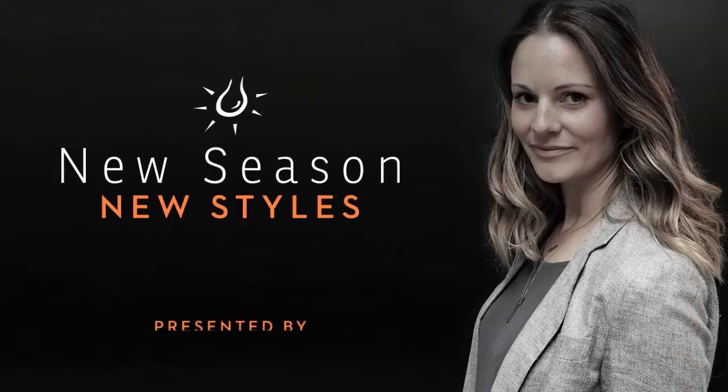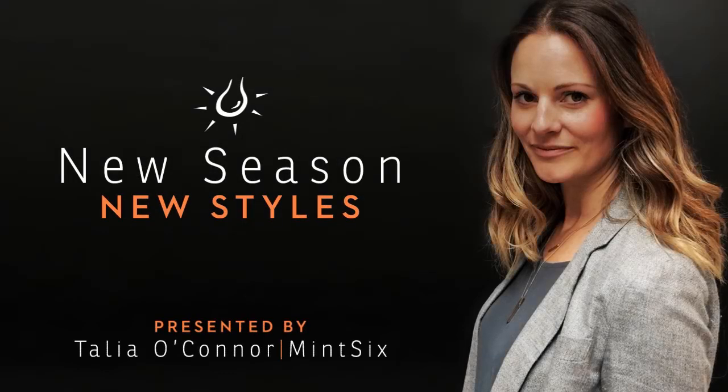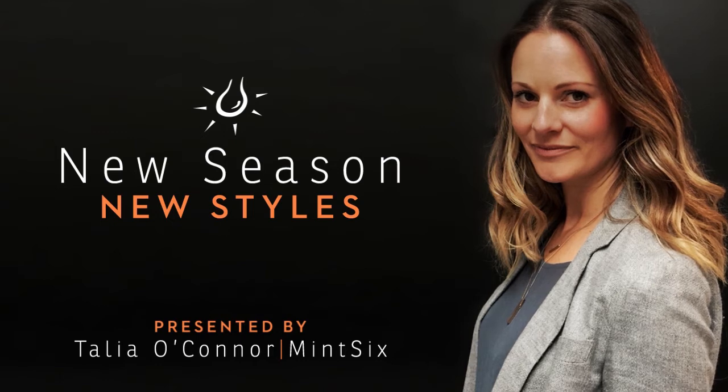Hi, I'm Talia from Mint6 and I'm going to show you how you could use some of these great new season lamps from Lighting Plus in your home.